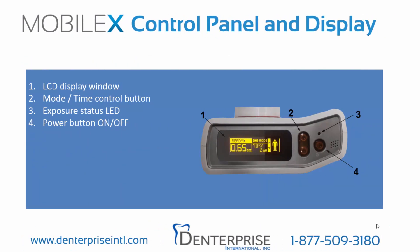On the top, we see the control panel and display. First, the LCD display window, which shows the current exposure time, the mode or patient body type, and the voltage and amperage. Second, we see the mode and time control buttons. Third, the exposure status lamp. And fourth, the power button, on or off.